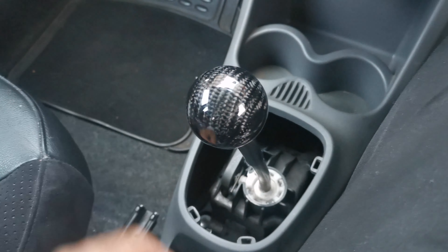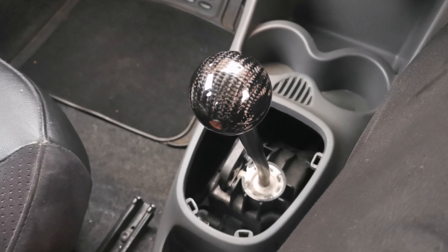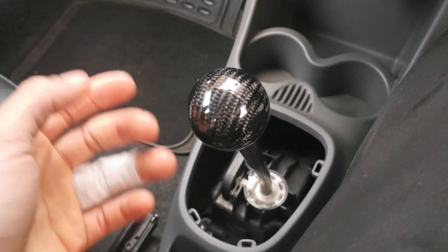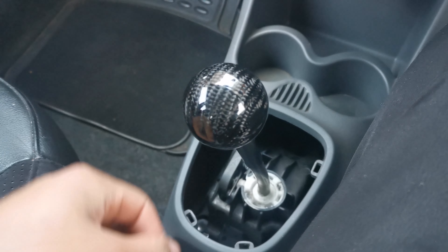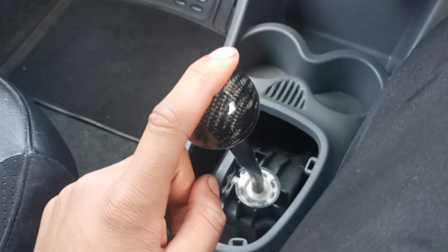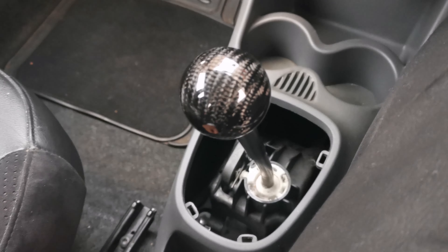I can't film an install because I've actually lost the original shift knob. But it's pretty straightforward anyway — you just twist it anti-clockwise to take the old one off, and twist the new one on clockwise. I didn't actually need any of the thread adapters that it comes with, which was quite handy.